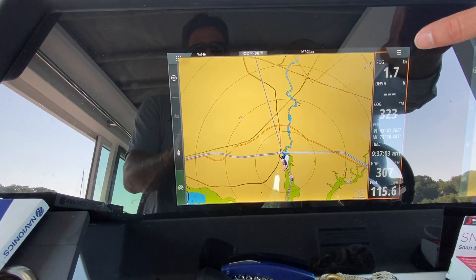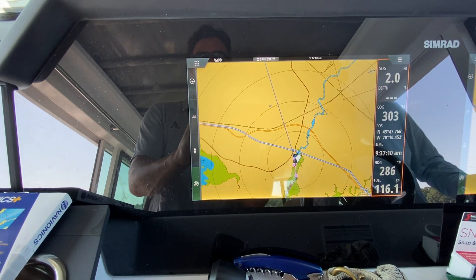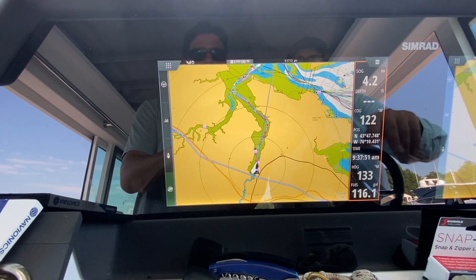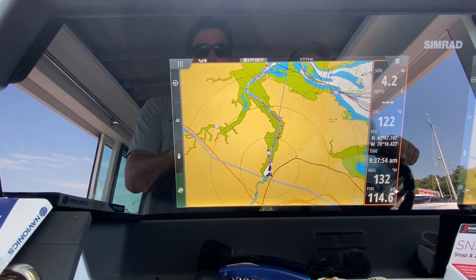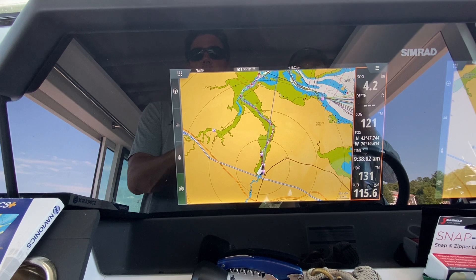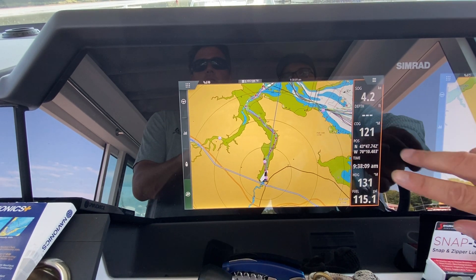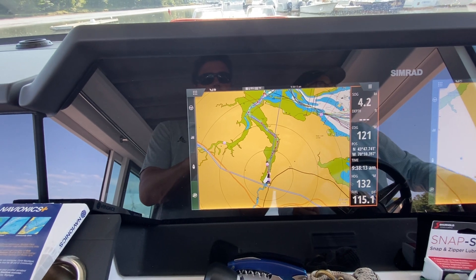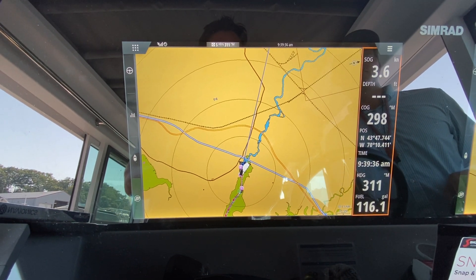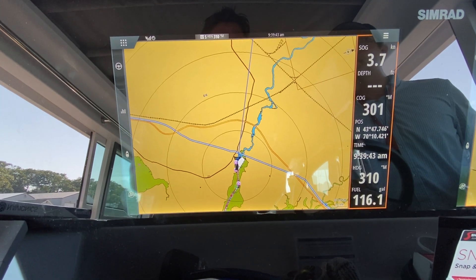Calibration complete. Now we go in a straight line to gauge our offset between course over ground and heading. Headed straight down river, we're between 11 and 13 degrees off. We then spin around and head up river — there we're between 14 and 16 degrees off. So we have a good idea of the offset we need to apply.